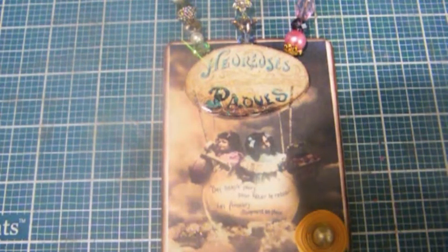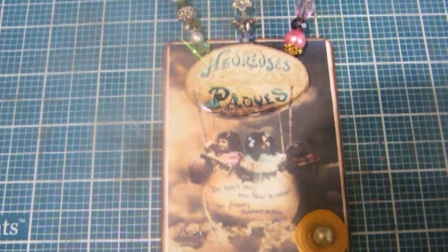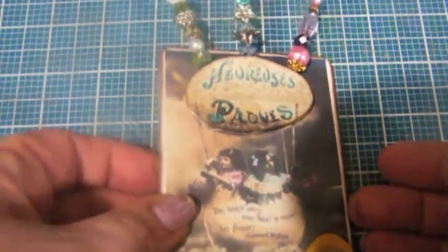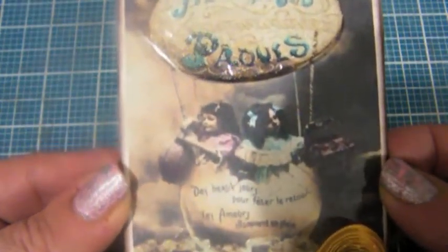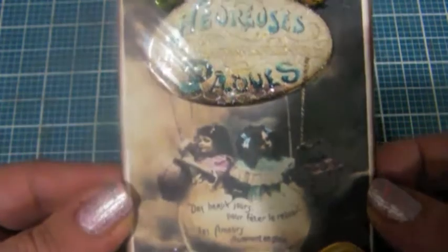Hi, everyone. This is Trish. I just wanted to show you the ATC card swap I'm in over at Ear Paper Pantry. This is the stick pin swap that I put on an ATC card. I got this download from the computer and it's an Easter theme.